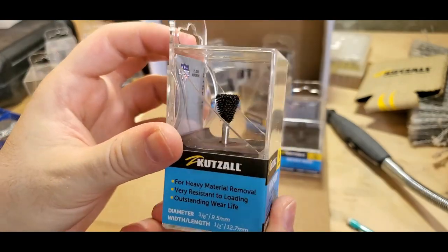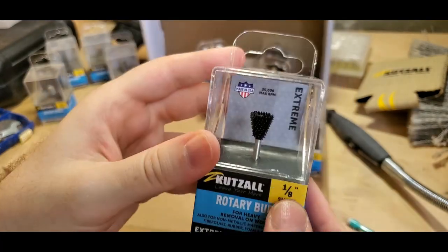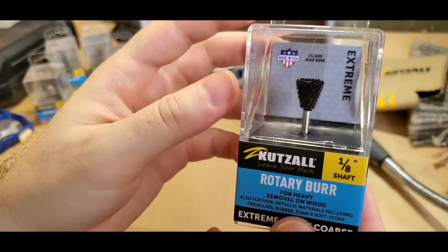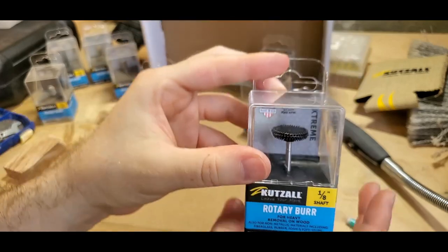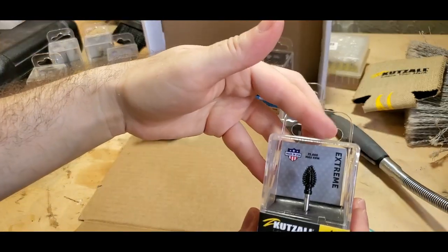Very heavy material removal, very resistant to loading, outstanding wear life, 180 shaft, shaped like a reverse taper - produces fine line details with sharp corners, makes V cuts and undercuts. We have an extreme very coarse rotor saw - I gotta try these ones out. Got a brand new flame burr too.